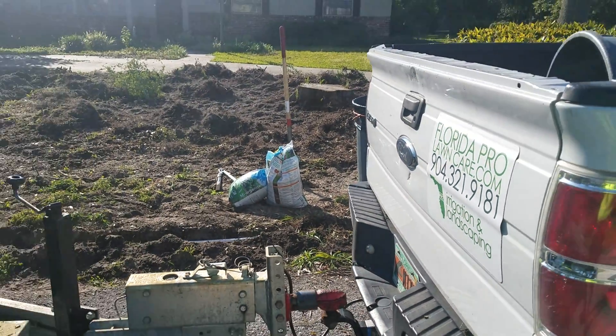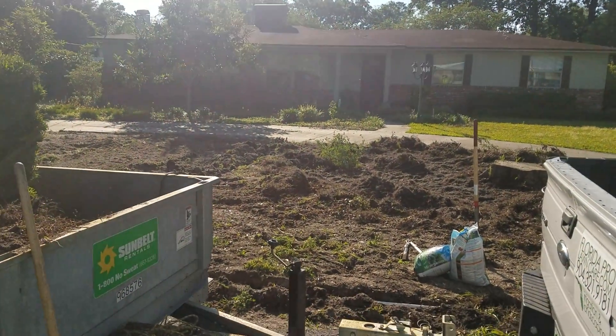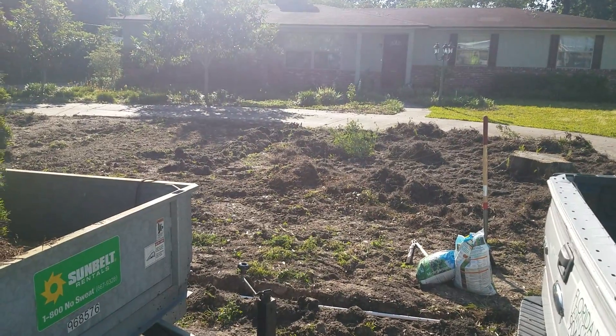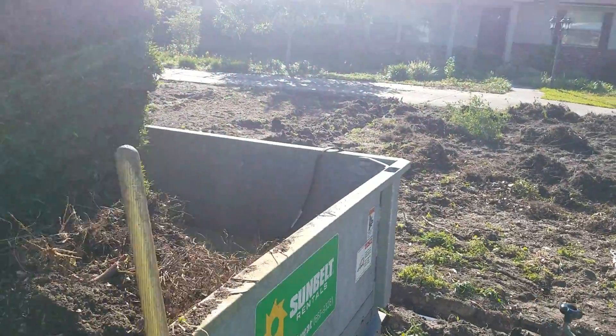Good morning YouTube. This is the before — they wanted a new lawn installed and they wanted it done right, so they called Florida Pro. You could text right now for a free quote; we'll come over and take a look.